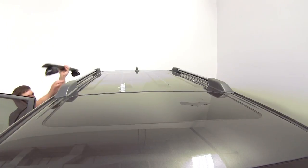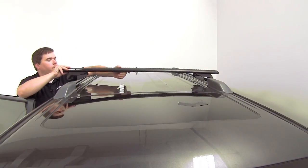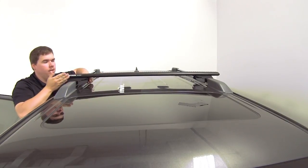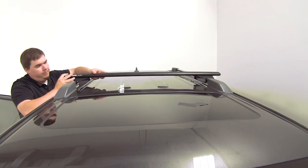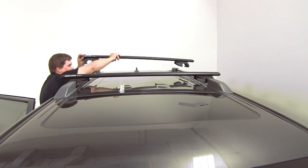We're going to go ahead and take our front crossbar and place it onto the front portion of our roof rack here on our side rails. When installing this, you will want to make sure that the leg kits are straight across from each other. This can be done by finding a fixed point on your side rails and simply taking a measurement back to the closest point of your leg kit. Now we'll take our rear bar and place it onto our side rails.